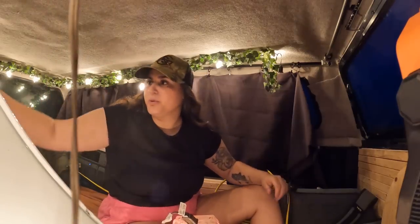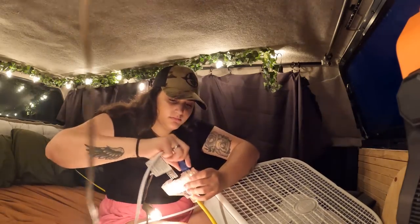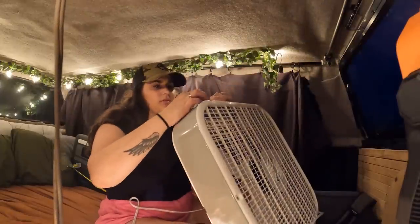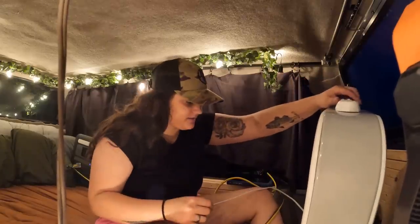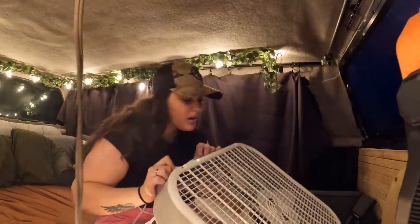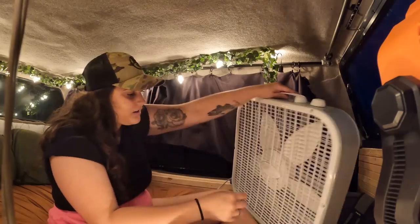It is so beautiful in here. Such cozy lighting — oh my goodness, this is amazing. Beautiful addition putting these lights up — the best camping and fishing setup we could possibly come up with. Not turning on... am I doing something wrong? Oh, that's so depressing.